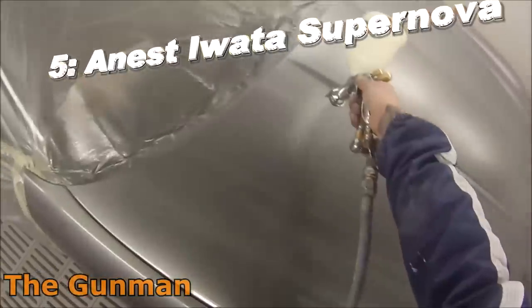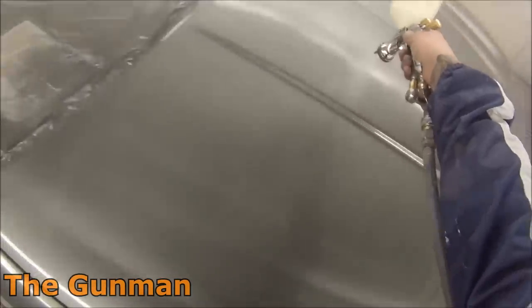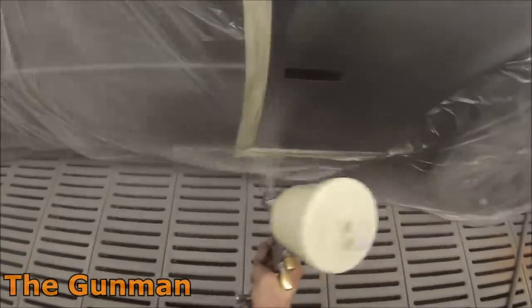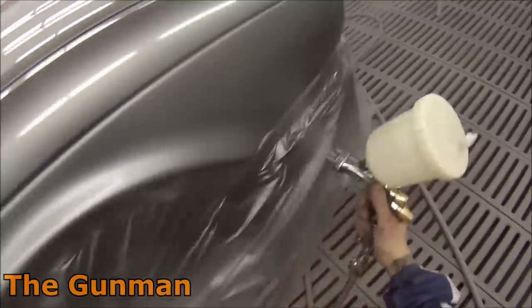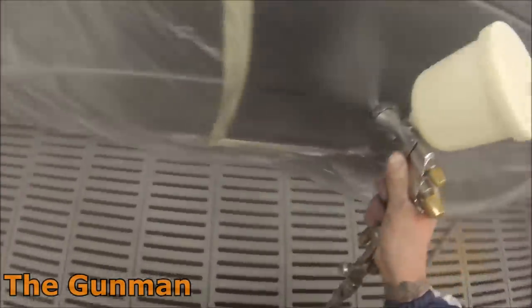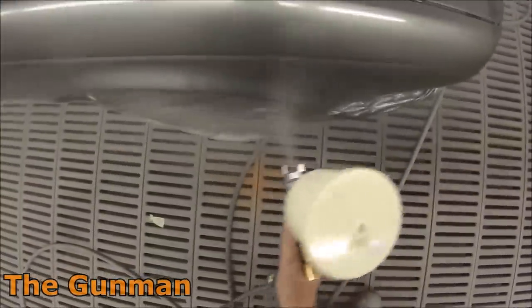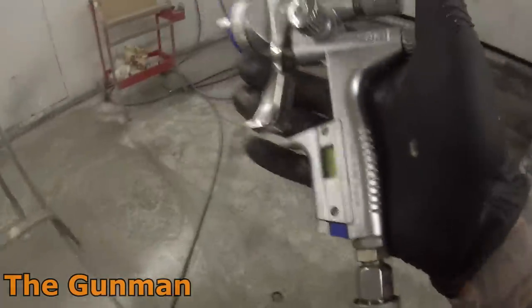Fifth place on my list is another Anest Iwata — the Anest Iwata Supernova. This gun was designed by Italian company Pininfarina, probably best known for designing some of the Ferraris. On looks alone this gun just about deserves to be in my top 10, but it also sprays quite well. It's not quite as simple to use as some other guns, so it does take a little more setup, but once you know how to set it up you'll get some really top quality results. I found that after winding the fan in two full rotations you'd get really nice results and it would speed the gun right up. The gun is a little on the pricier side — I got it as a loan from a friend just to review — but it is a good quality, well-made gun.